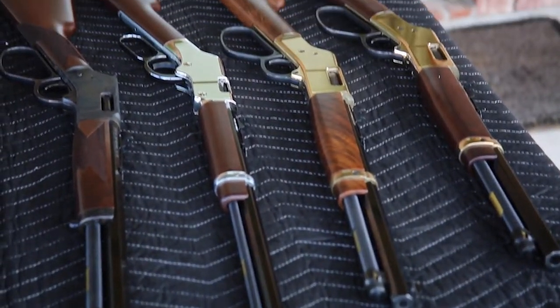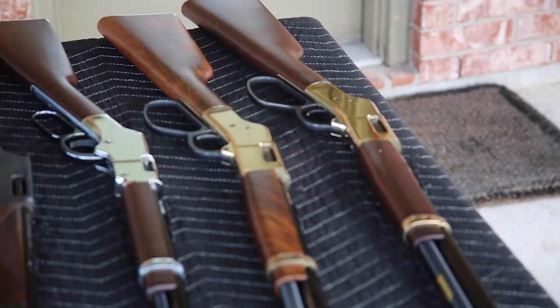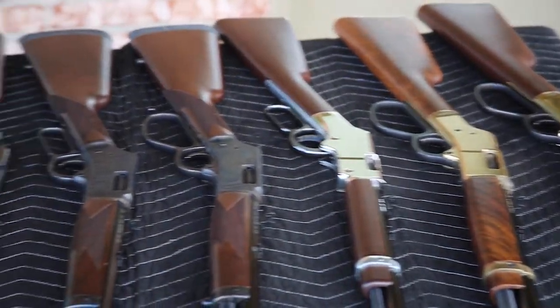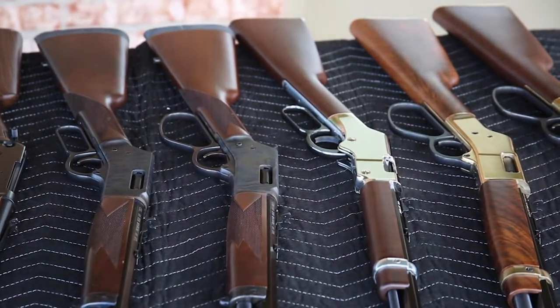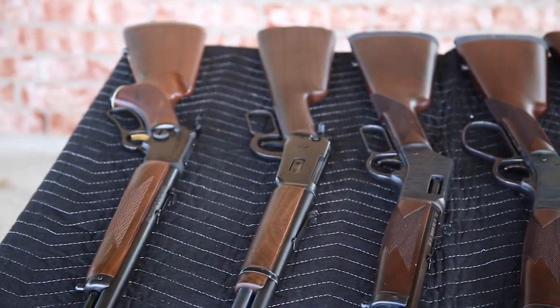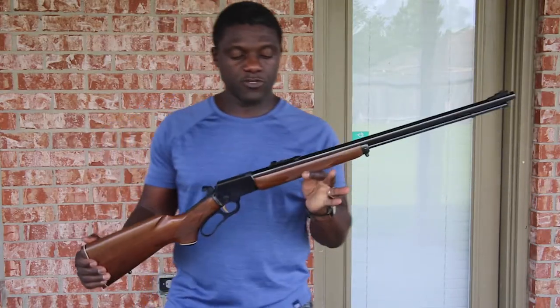We're going to go in no particular order — actually from the darkest to the lightest finish. I'm going to show you some of the lever actions that I've shot lately, and hopefully I have a chance to incorporate some range footage before I post this. If not, I'll have a fuller video on me shooting them. This is not meant to be a full-blown review on every single one of them.